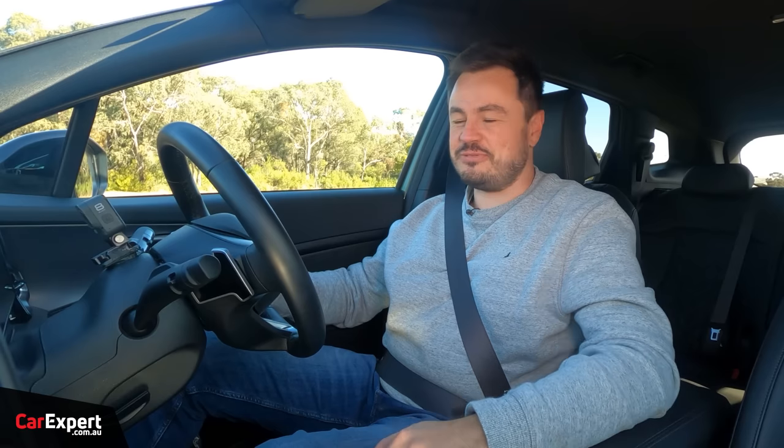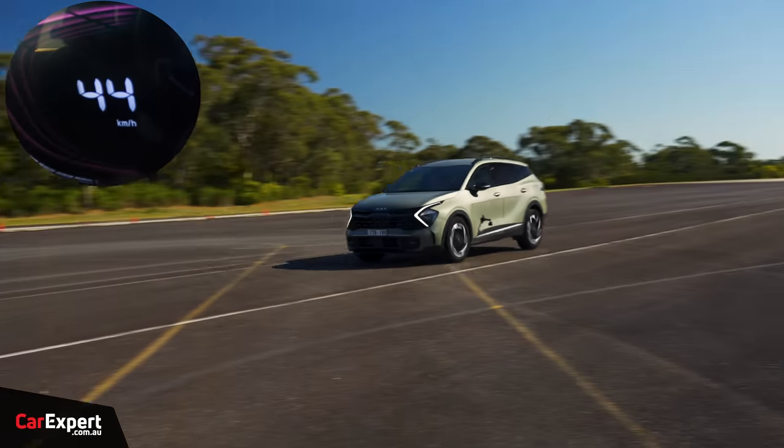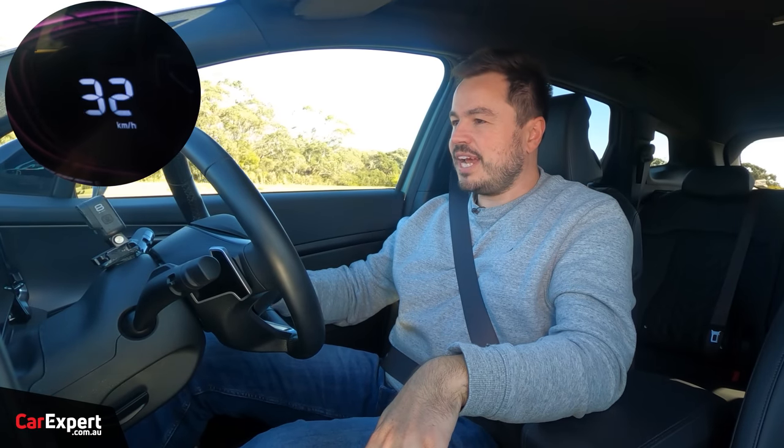Now a reverse acceleration test — let's see how we go. Nice — 62 kilometres an hour.